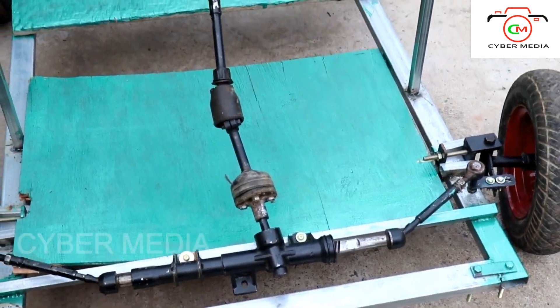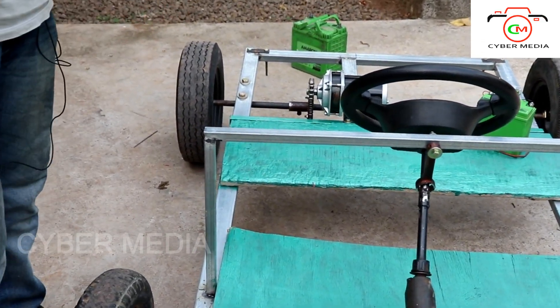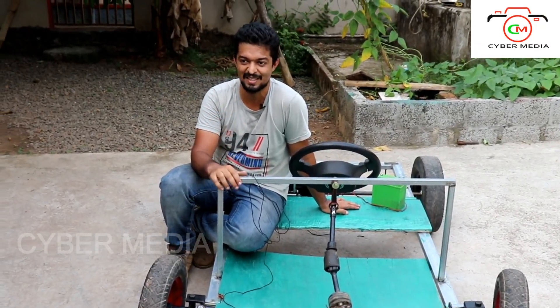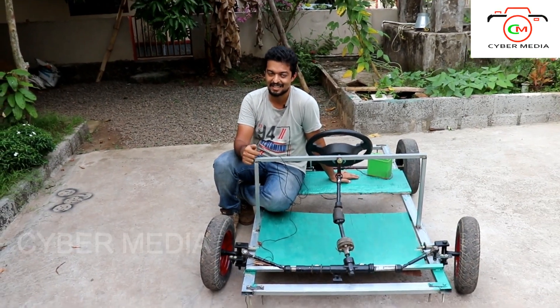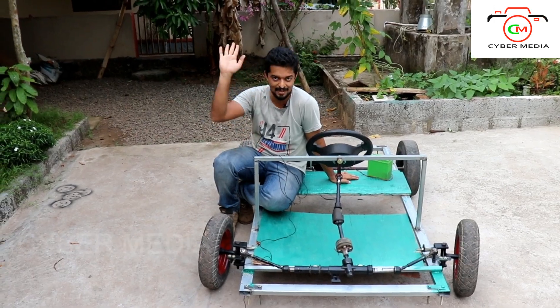I will show you how to get a good road. I will upload this video. If you like this video, please like and comment. I will show you the next video. Bye!